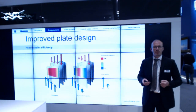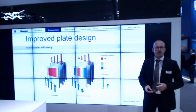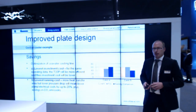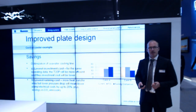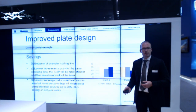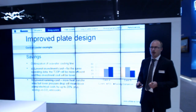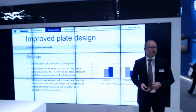What you want is a large red area — and that's what we've succeeded in doing in the T35P, extending it with help from the port design, distribution design, and heat transfer area. A highly efficient plate means you can solve the same duty with fewer plates, resulting in a lower investment cost, or you can use it for lower running costs — saving up to 20% in pump and electricity power, and also saving 20% on fuel emissions.